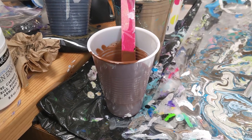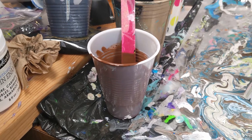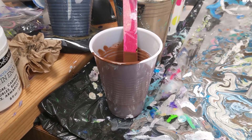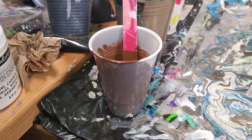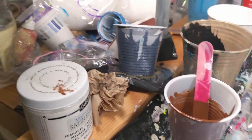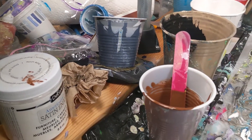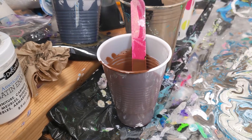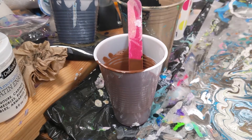I now pretty much only use plastic wrap to cover my cups with. I actually just save the plastic that is wrapped around the canvas when I buy it and cut it into smaller sizes. The piece of plastic I have is a little bit big, but it'll still work. You can always trim it down, and I have some pieces that are bigger for my wider cups.